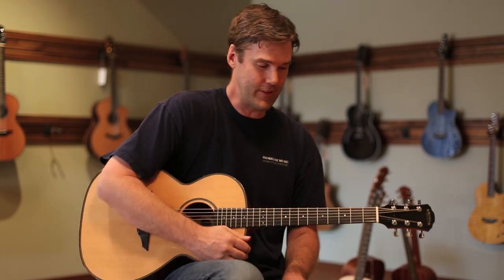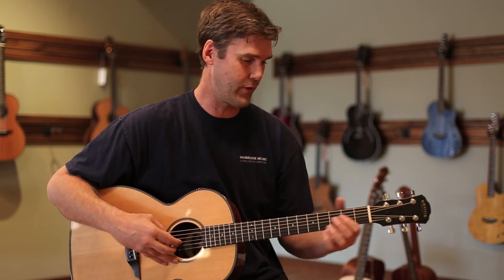We really are very happy with this instrument. I'll do another little riff, a little lower down on the fretboard for you.